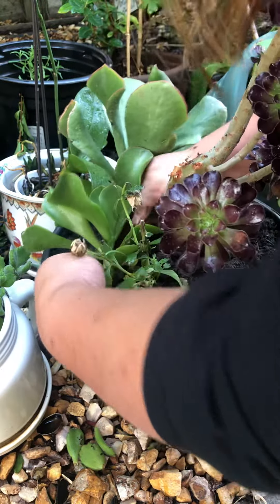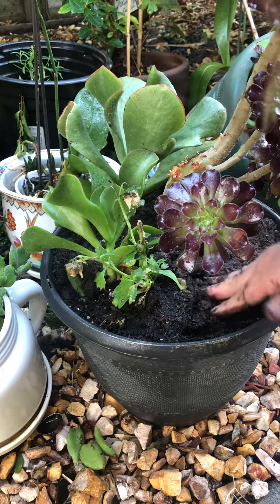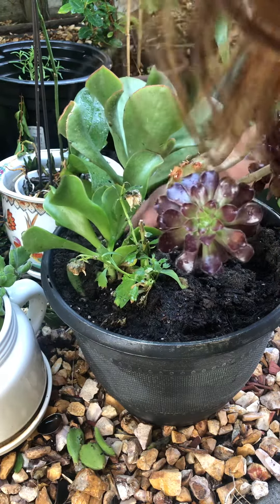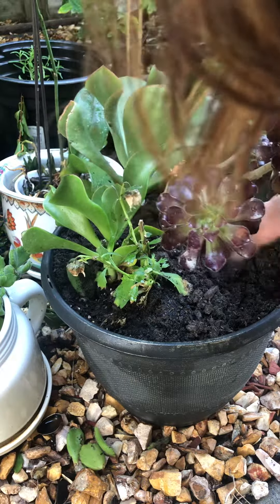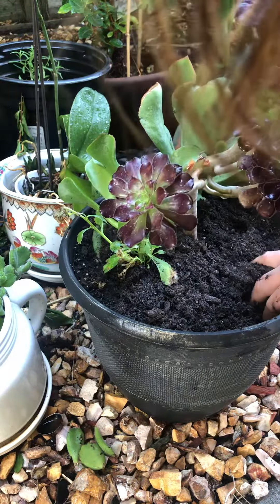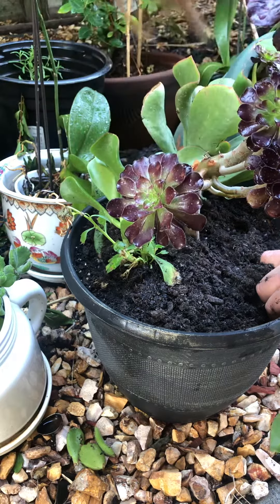You'll see the succulents — they thrive. Then I do my cuttings once they grow, so you don't have to buy any, you just grow them, just water them. I would not recommend watering them every day — I would say every three days or something.